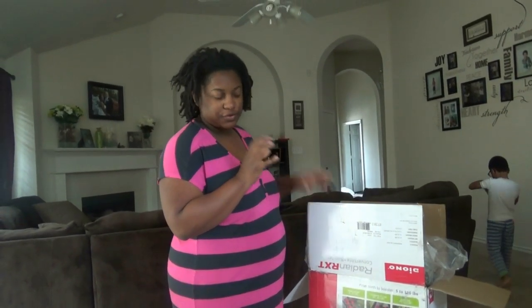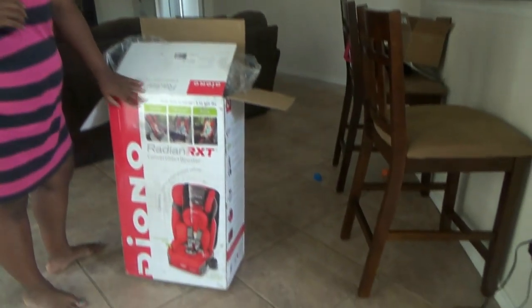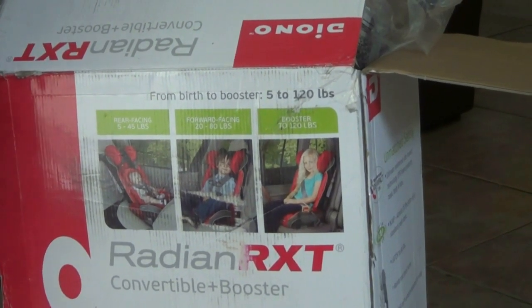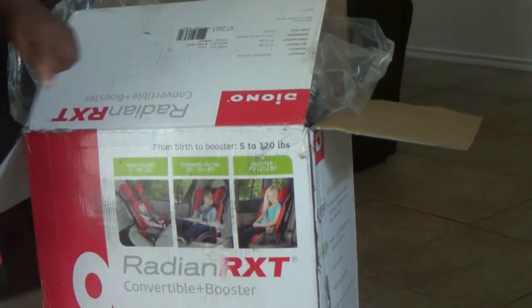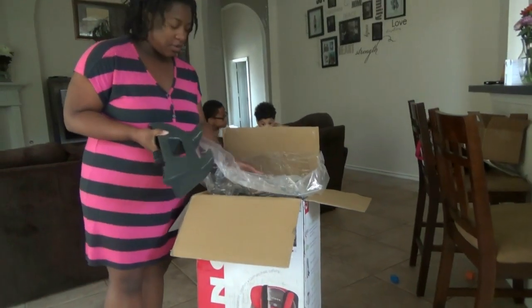We're going to do an unboxing or first impressions video on a car seat we got for our baby girl. We decided to go with the Diono Radian RXT convertible seat. She will be able to be in here from five pounds to 120 pounds, so buy one car seat and be done. I'm just going to open it up and see what it all comes with.